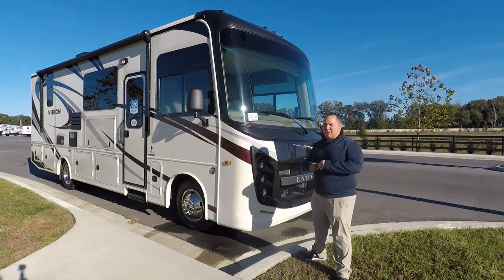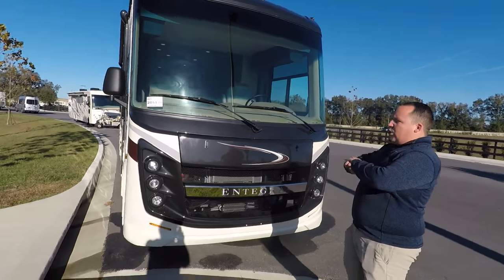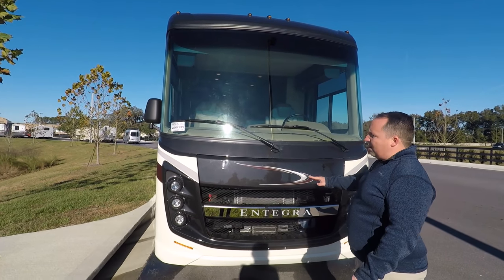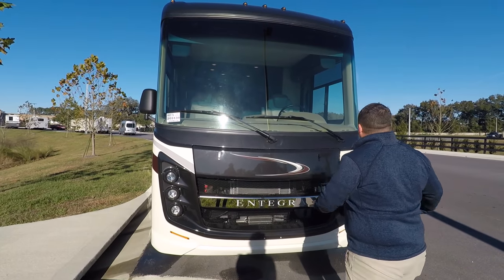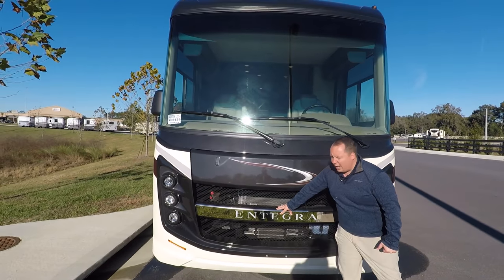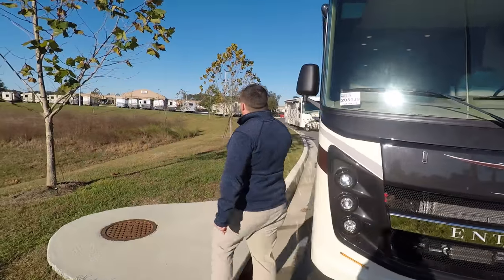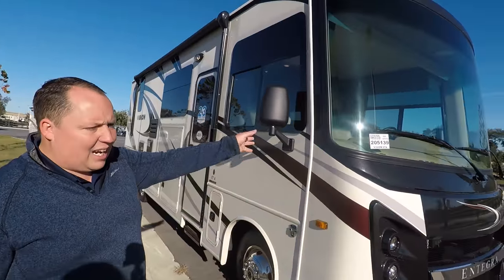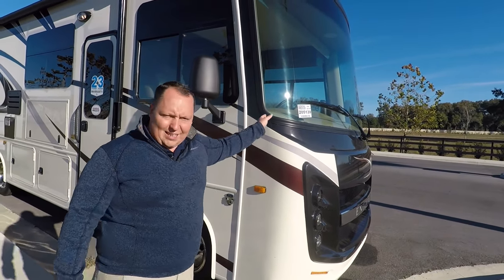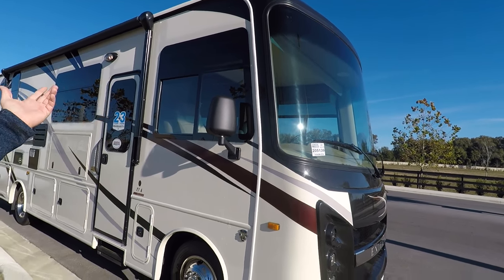The model is 27A. The actual tip-to-tip length is 29 feet 11 inches. Because it's an Integra Coach, I absolutely love the front headlight design — whether it's on this product, a Vision XL, or an Emblem. I just think it looks fantastic. I love aggressive headlights and I love how the Integra lights up while driving down the road. You do have a partial body paint — this front cap is painted, and they do that because the sunlight hits that area where a lot of fading happens, but since it's paint, it won't fade.